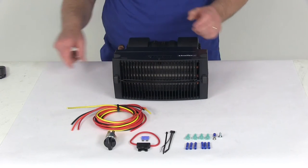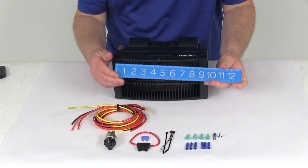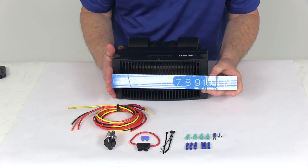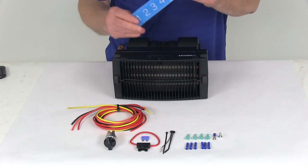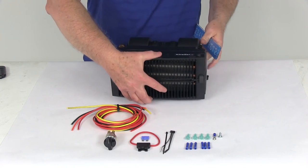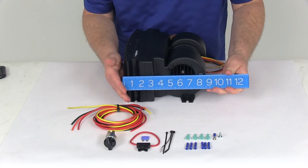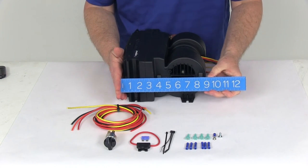I want to give you some dimensions to let you know the size of this. Starting with the width at the widest point, it's right at about ten and one-eighth inches wide. The height from the bottom to the very top is five inches. The depth at the widest points is right at about nine inches deep.